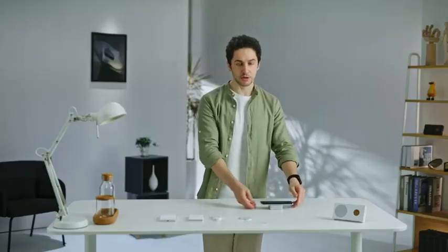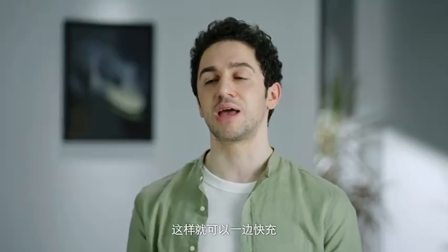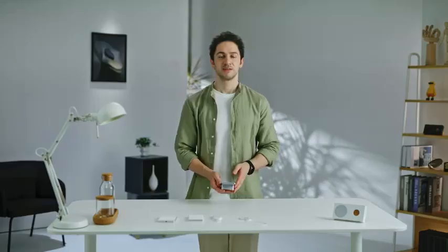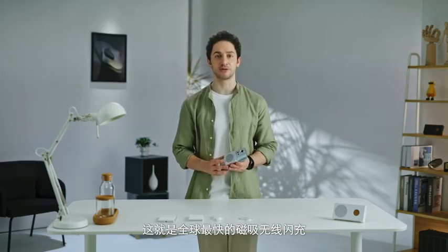Not only can you put it on your desk, but you can also pick it up and play games, so you can actually fast charge and play games at the same time. The phone charges to 20% in just 10 minutes — it's the world's fastest magnetic wireless flash charger.